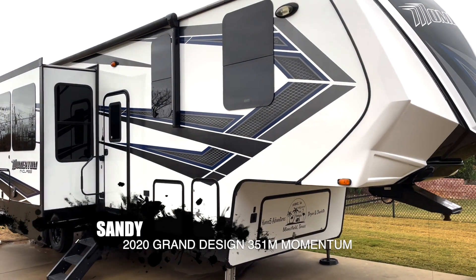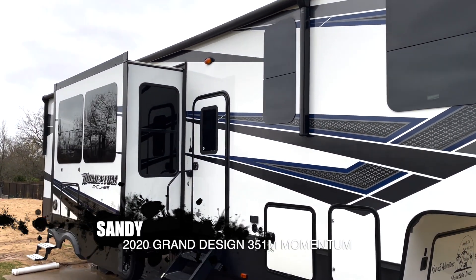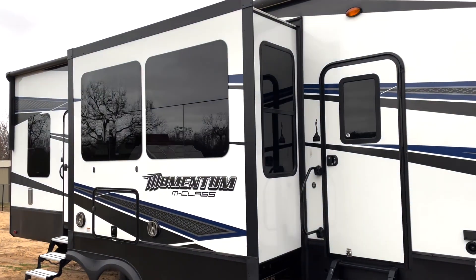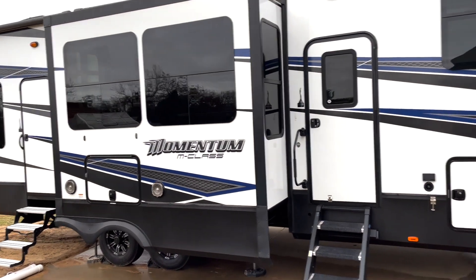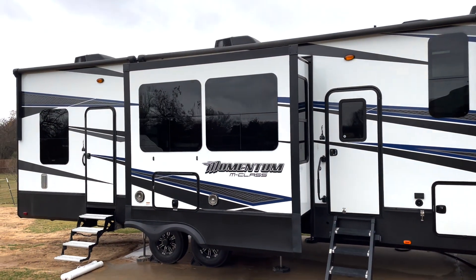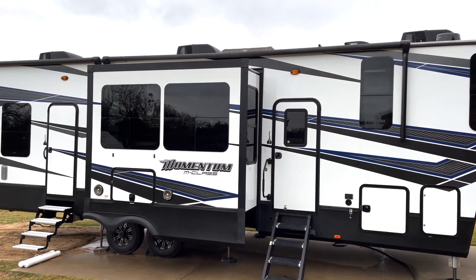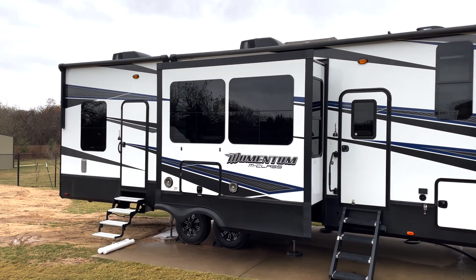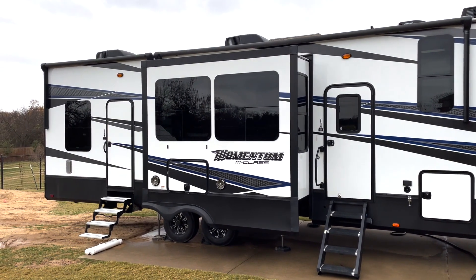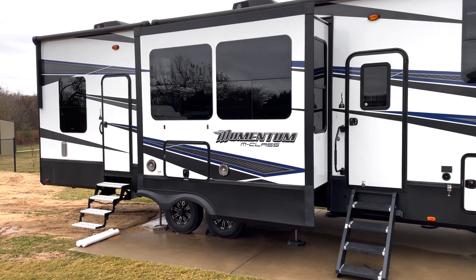Today's a big day. We are taking our rig Sandy to NRVTA for a solar install done by their solar class. Very cool opportunity for us. We purchased the things we need for the solar install and NRVTA students will be doing the install.